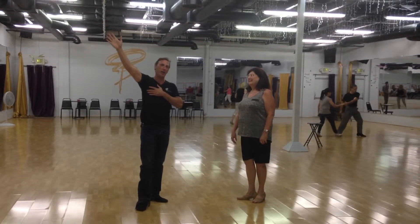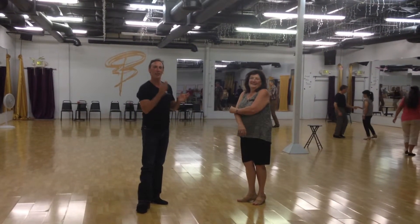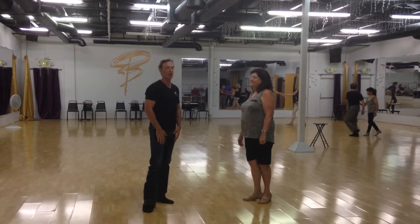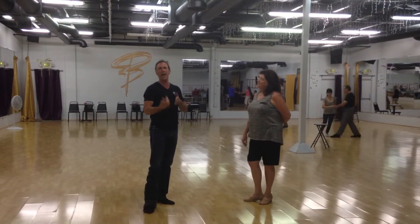Hi, this is Jeffrey from the Ballroom of Reno and West Coast 102, and this is Linda, and we are really excited to get a lot of review on the last video.